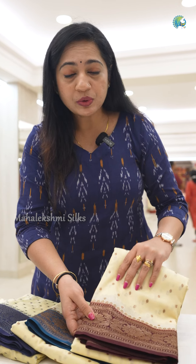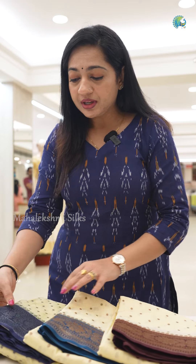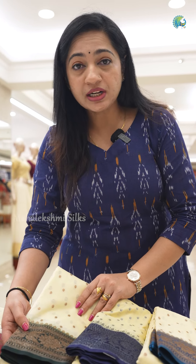There is a cream and maroon contrast. There is also cream and peacock blue, cream and navy blue, and cream and bottle green. There are different types of contrast colors, so let's explore this.